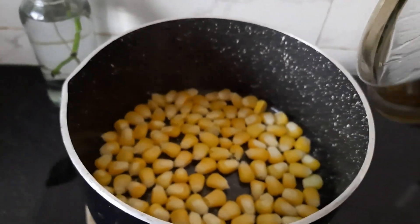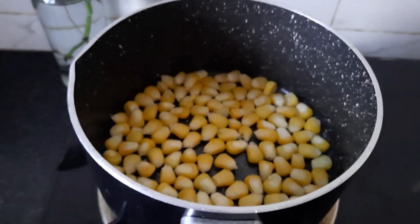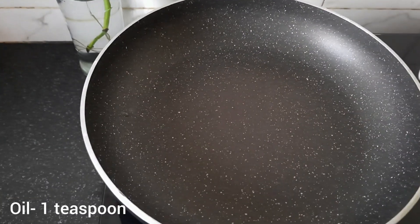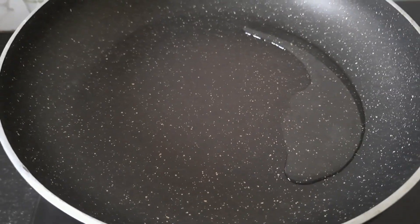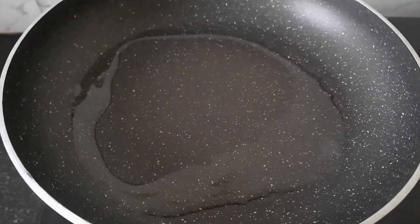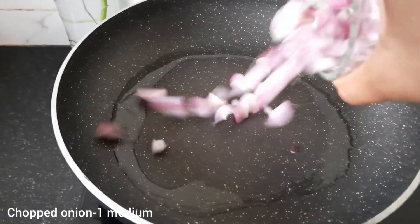My corn has boiled. Now we'll make the corn. First of all, I'll add oil — I'll use 1 teaspoon of oil here. Then I'll add 1 medium chopped onion.